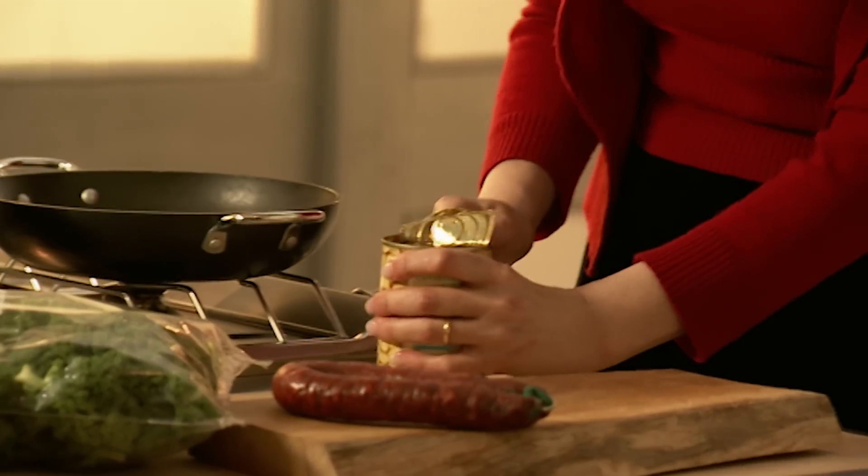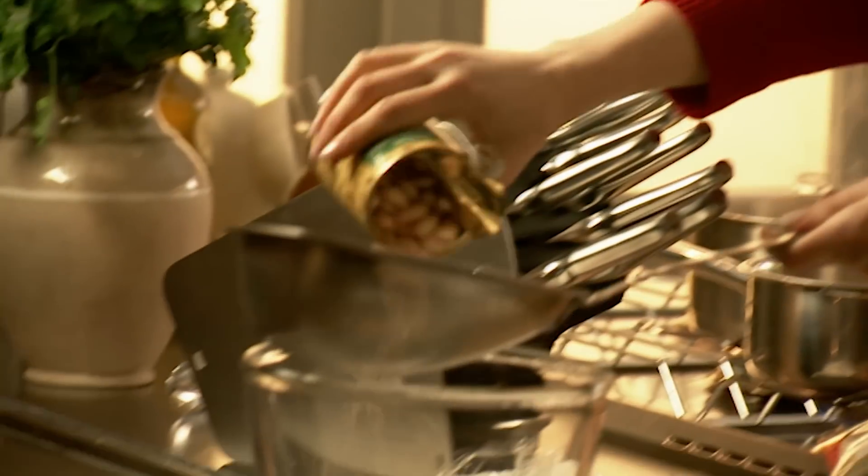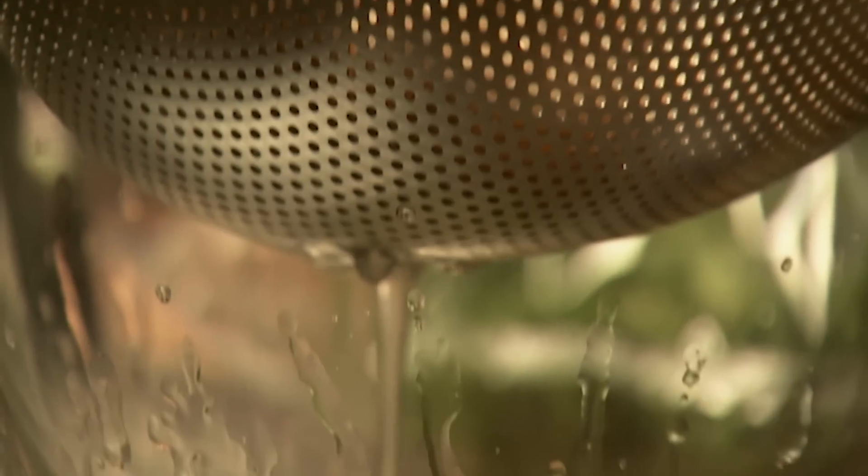Cannellini beans — use any beans you want, I like these. My fencing mask. I bought this in New York, I saw it there, had no idea what it was for, still don't. Of course I had to have it, even meant having to lug it back.